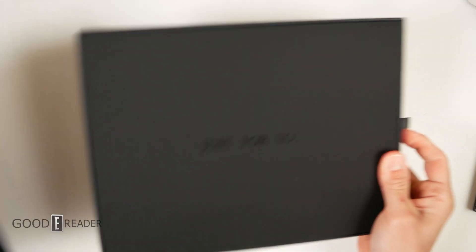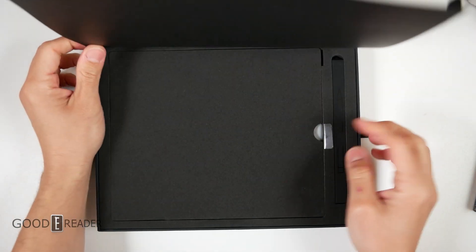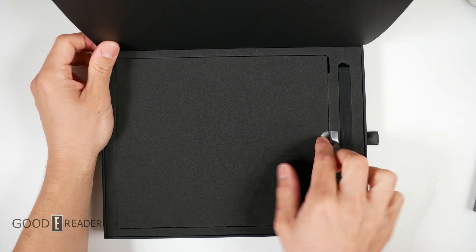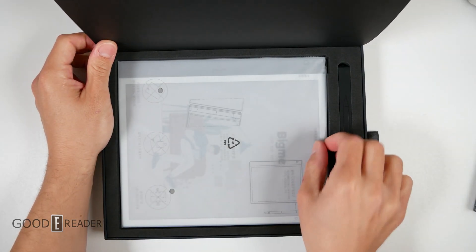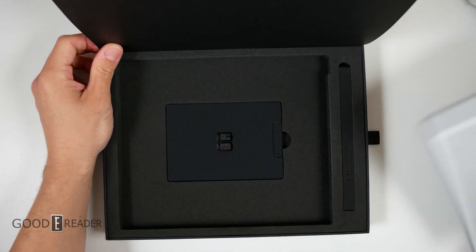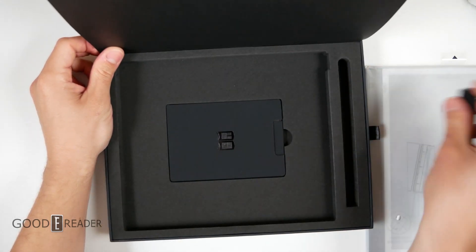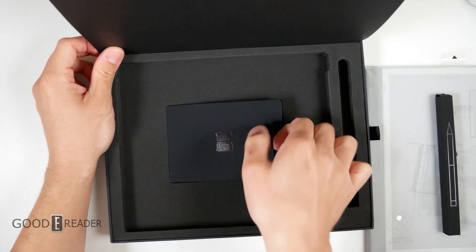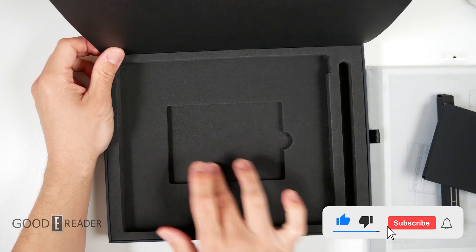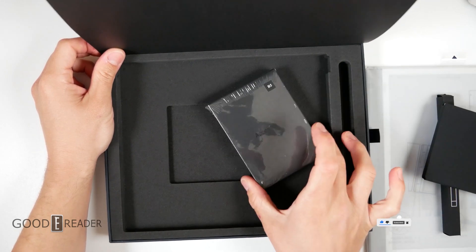Sliding this open — it says 'Just for You' and has a little tab to reveal what's inside. I'm assuming it's going to be the exact same things that were in the GoodEReader Ink Note Color collaboration because it's the same body, but let's look at it all the same. Taking all this fun stuff out — let's see, nothing in the bottom.